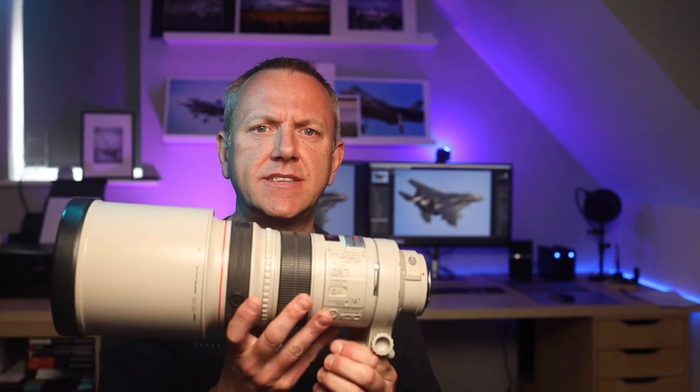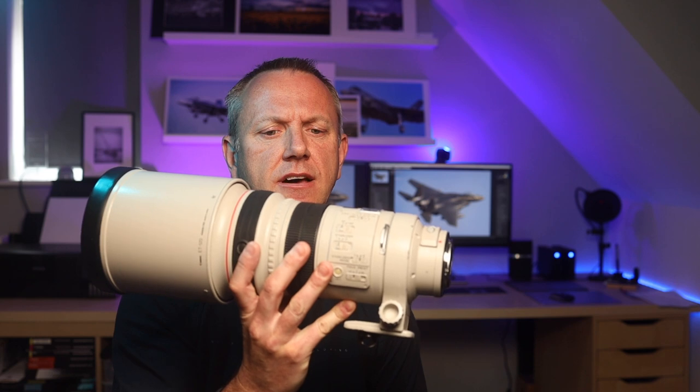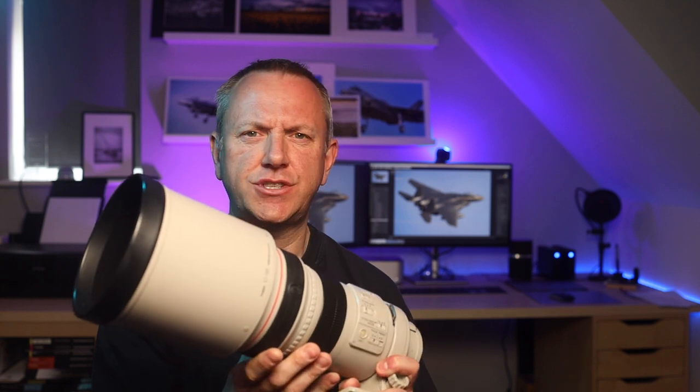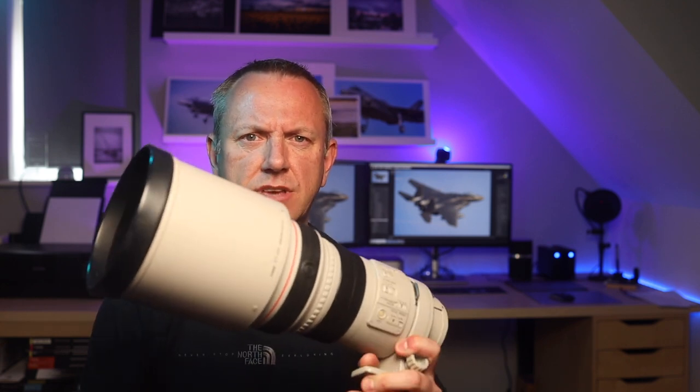So let's get down to it. This is what I replaced the Tamron with. I decided to invest wisely, or at least that's what I think. I bought a Canon 300mm f2.8 IS USM Prime. This one is a first generation lens, so it's an old design from around 1999 or so — this one was actually made in 2009. Reviews online suggest that it has been regarded as one of Canon's finest ever lenses, and sharpness is exactly what I'm looking for.